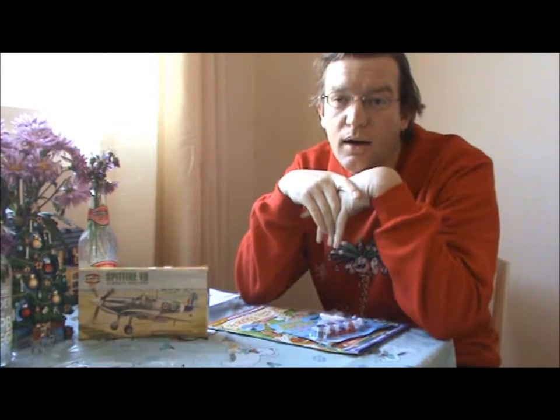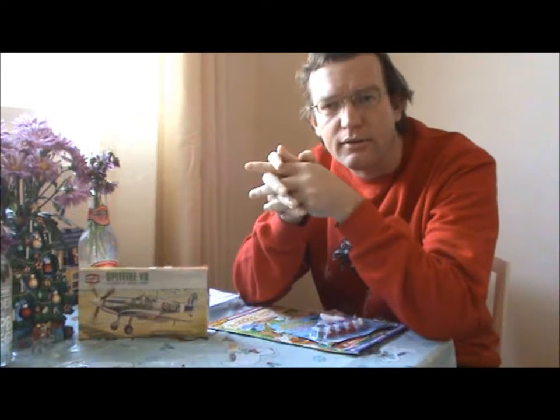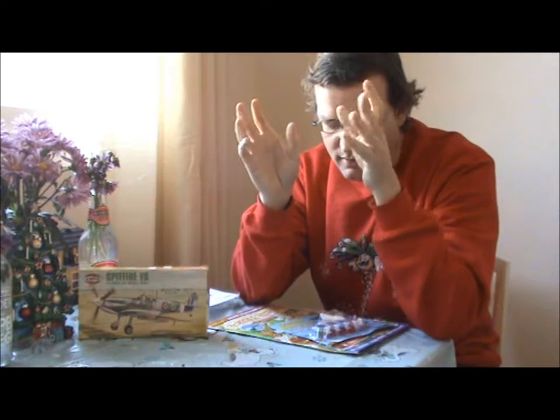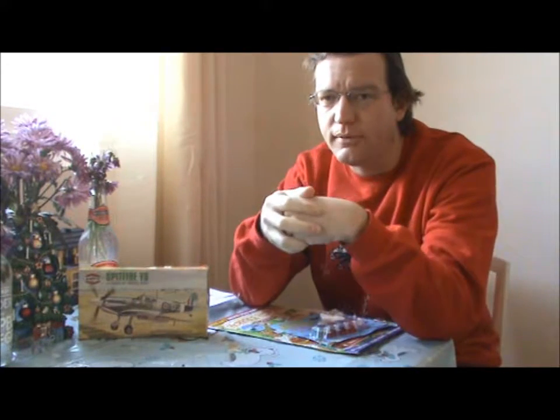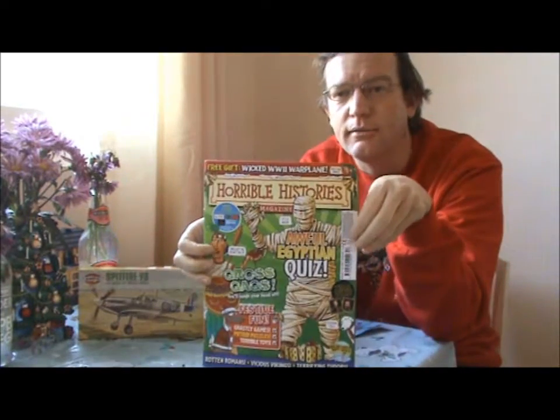I have found another one for the Spitfire selection box. I was just recording this on the 22nd of December. I was doing the shopping the other day, just basic food shopping, and I saw this magazine — Horrible Histories.